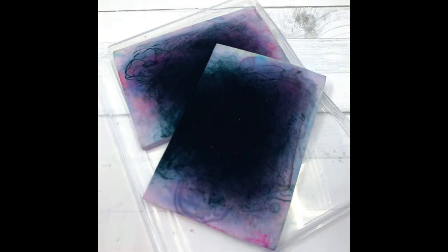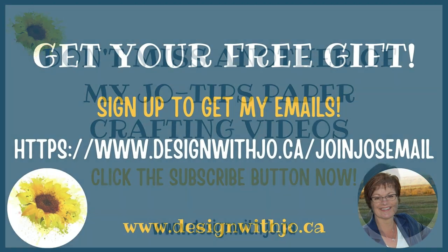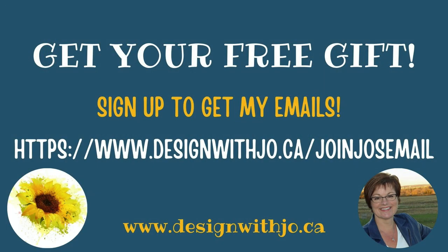So I hope that you enjoyed those tips and maybe you learned something along the way. If you have other tips, be sure to leave them in the comments below because I can share them with other people too. Thanks very much for joining me — make sure you click on that subscribe button so you don't miss another video, and pop on over to www.designwithjoe to check out my newsletter. Thanks very much, have a great paper crafting day!